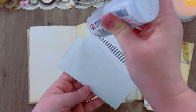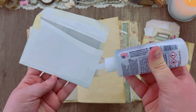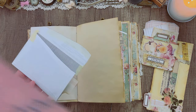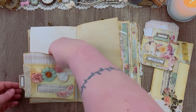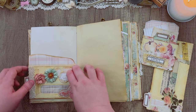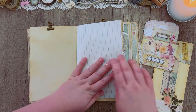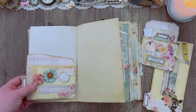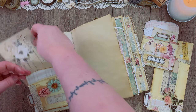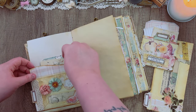Next I'm going to be adding in some of my more permanent features, including these masking tape envelopes that we created earlier this month — another video project that a lot of people seem to enjoy. I'm just going over the back of them with some glue, and that's going to create some spaces for tucking ephemera behind the envelope as well as inside of the envelope. So I've got lots of places for ephemera, which is a cute extra addition to my journal.